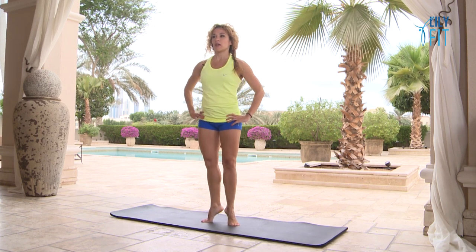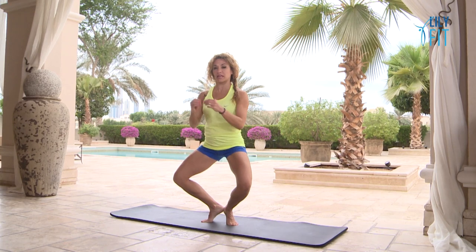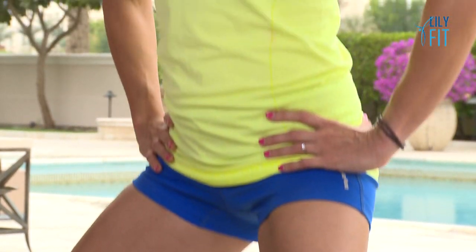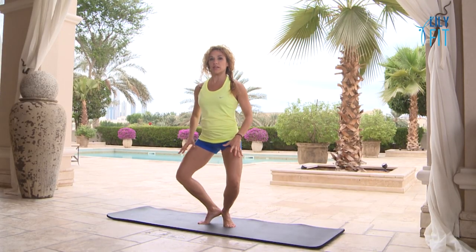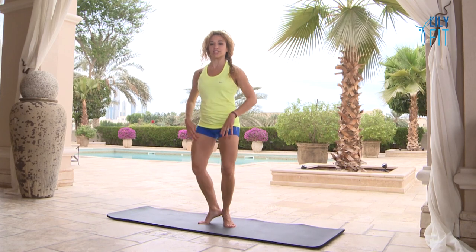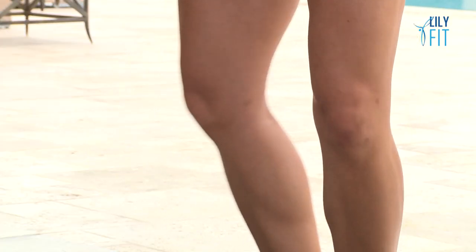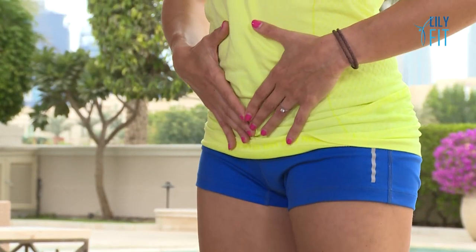Now we're going to come up onto our first position, but squeeze your heels together from the beginning. So the heels are lifted from the very beginning but they're stuck together. Inhale to bend, exhale stretch and zip up through the inner thighs. These are quite challenging without the wall, but if you're holding on to the wall or a chair you're still going to be working quite strongly in the legs. Sometimes it's better to hold on so you don't hold excessive tension in your upper body trying to balance. Hold your core muscles in tightly but not in a way that's making you not breathe — just bring awareness to your core muscles.